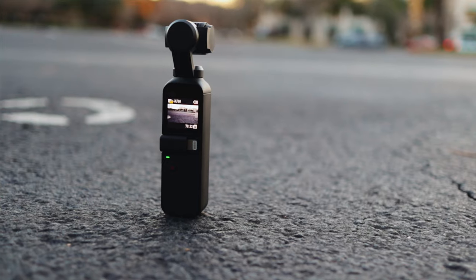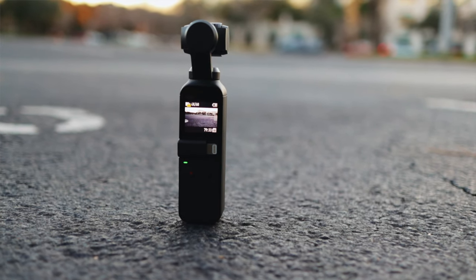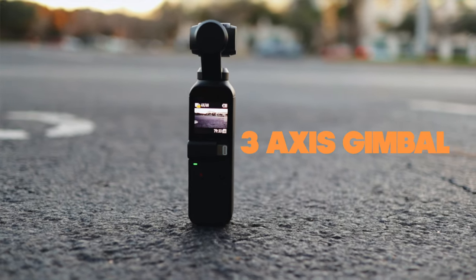The DJI Osmo Pocket was released back in 2018. At the time it cost around $350; nowadays you can find it used for about $150. So just what do you get with this little pocket camera? There's a 12-megapixel sensor, 4K video up to 60 frames per second, and a three-axis gimbal — which, spoiler alert, is actually really good.